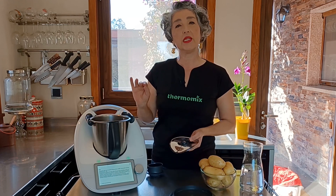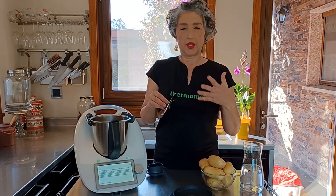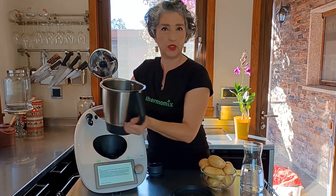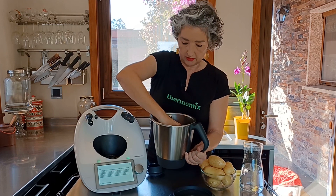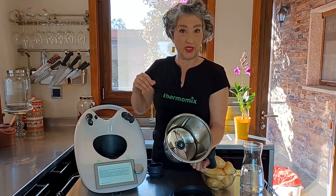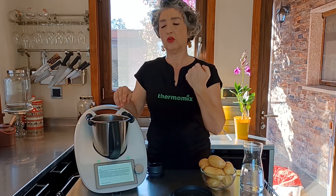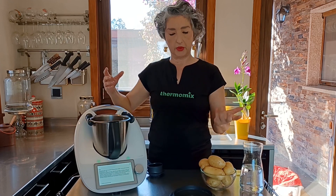Vamos a poner 600 gramos de agua en el vaso. Esto es el máximo que podemos hacer: 800 gramos, pero si queremos pelar menos no hay ningún problema. Vamos a colocar, igual que colocamos el cubre cuchillas, este cubre cuchillas pelador que con el giro inverso hará la función de cubre cuchillas exactamente igual que el anterior.